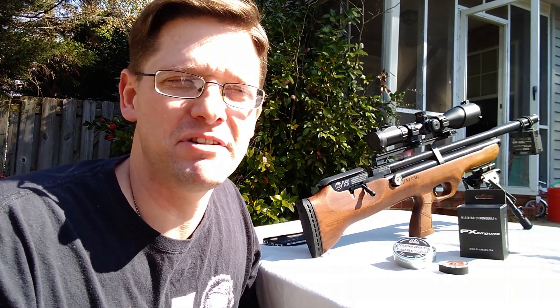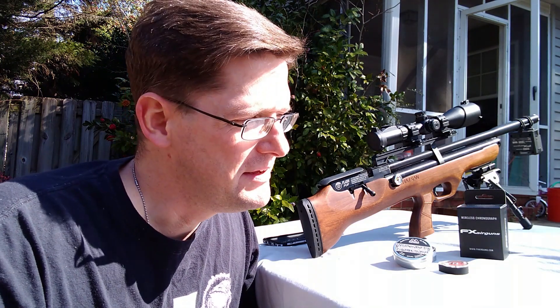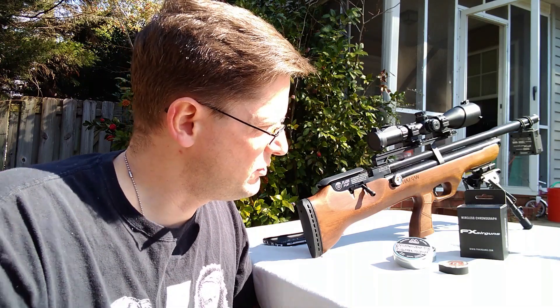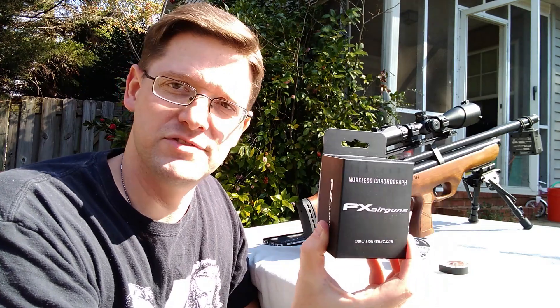In that time period, after about day six or seven, starting to get cabin fever and still not feeling great. I did get out and shoot my new air rifle — I was super excited and it was killing me not to. I shot through a tank and did a little bit with my new FX Airguns wireless chronograph. I'm absolutely loving that thing.